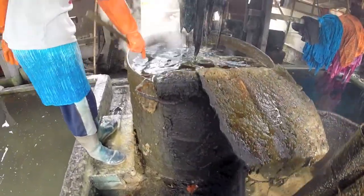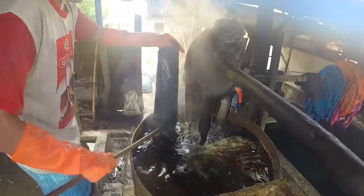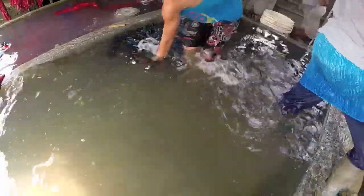Now, we put the special chemical in the water there to dye the color everything — to make it color fast. And then, stay there, it doesn't go. In the hot water, the wax comes off.